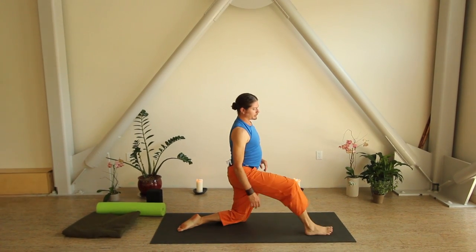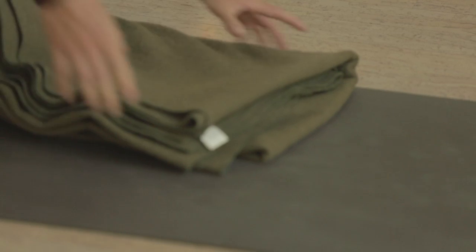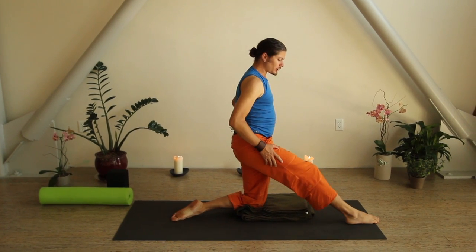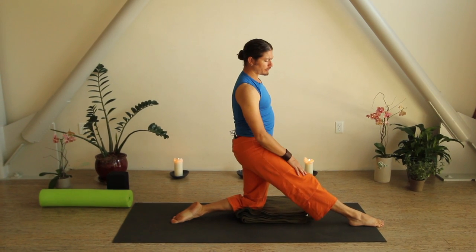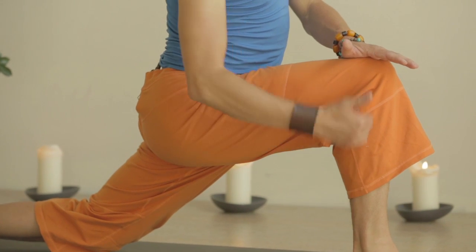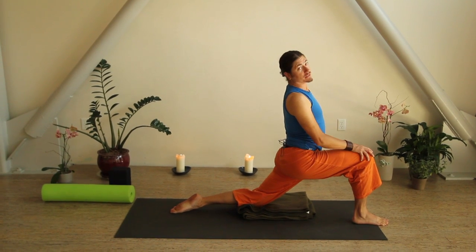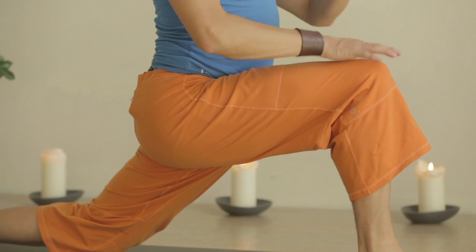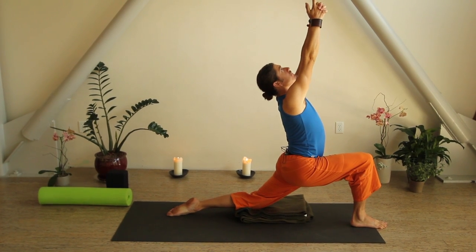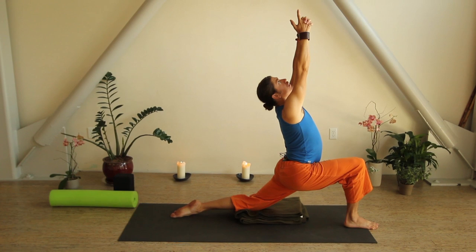Come back to a kneeling position. Step your right foot in front — if your knees are super sensitive, grab your blanket and put that underneath your knee for extra cushion. You want your left hip directly over your knee. Extend your right leg forward, lean forward so this knee is right over this ankle, push your hands into your knee, lift your chest up, and roll your shoulders back. You'll get a fantastic stretch in the left groin — those are the hip flexors, the psoas muscles. If you want to go deeper, interlace your fingers, reach your arms to the sky, keep that breath going.